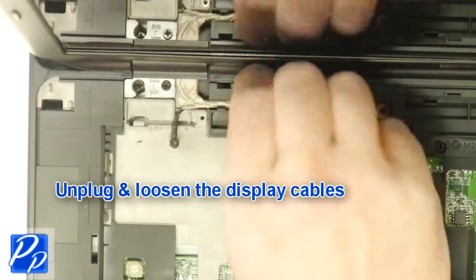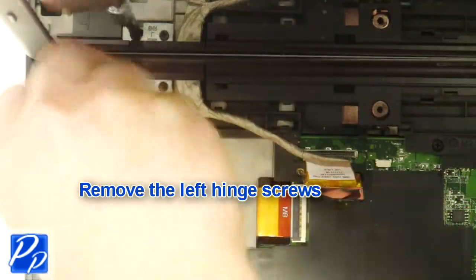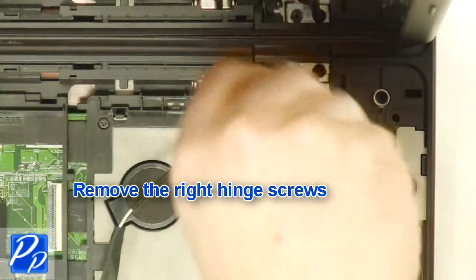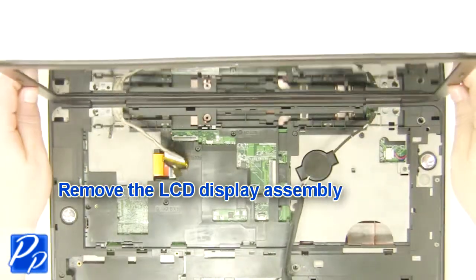Loosen the display cables. Remove the left hinge screws. Remove the right hinge screw. Remove the display assembly.